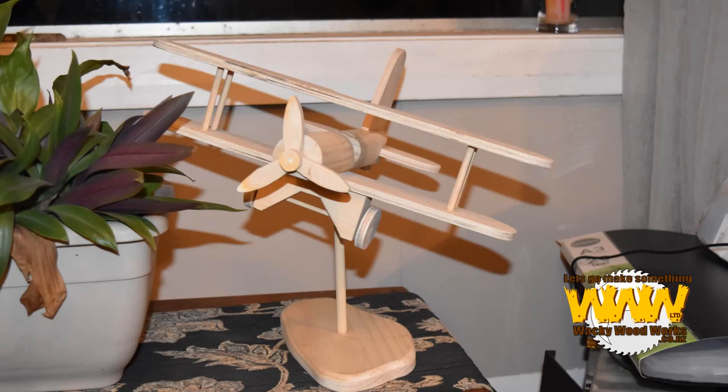I made this model airplane from scrap pieces of wood lying around my shop — from pieces of plywood to an old handrail to offcuts of pine. The reason I made it is as part of Steve Ramsey from Woodworking for Mere Mortals' new campaign, Makers Care, where they are raising money for the Make-A-Wish Foundation.